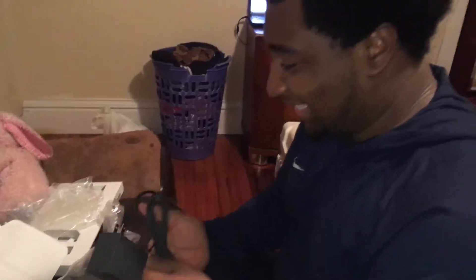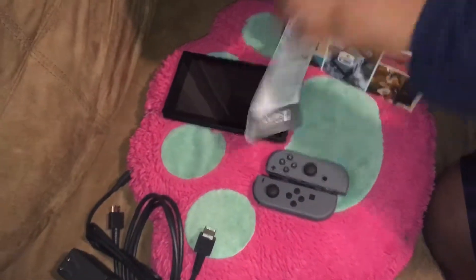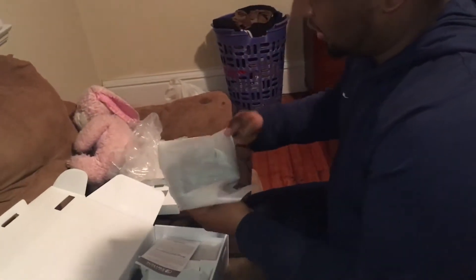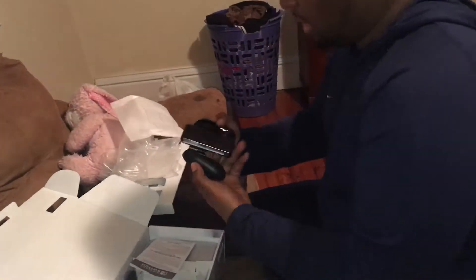I don't know how I'm gonna plug this up, but I'll make space for it. Let's see what we got here. This is the Joy-Con grip.